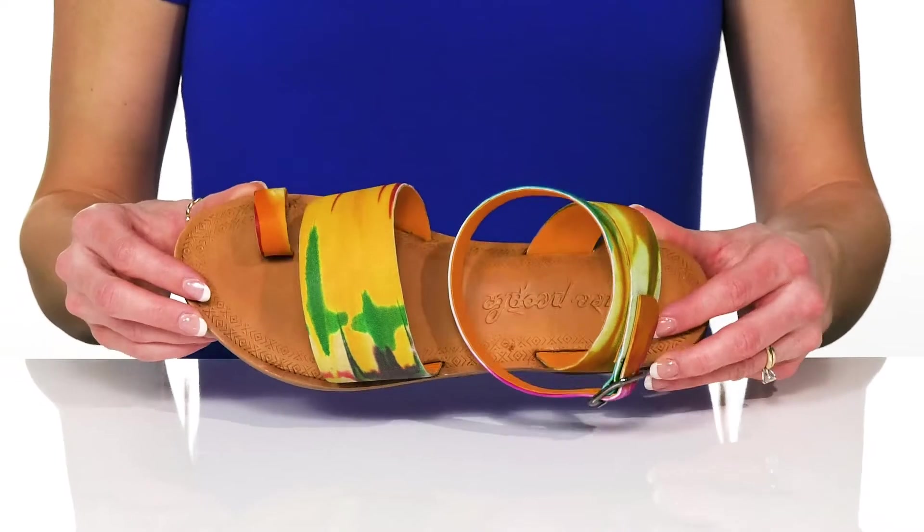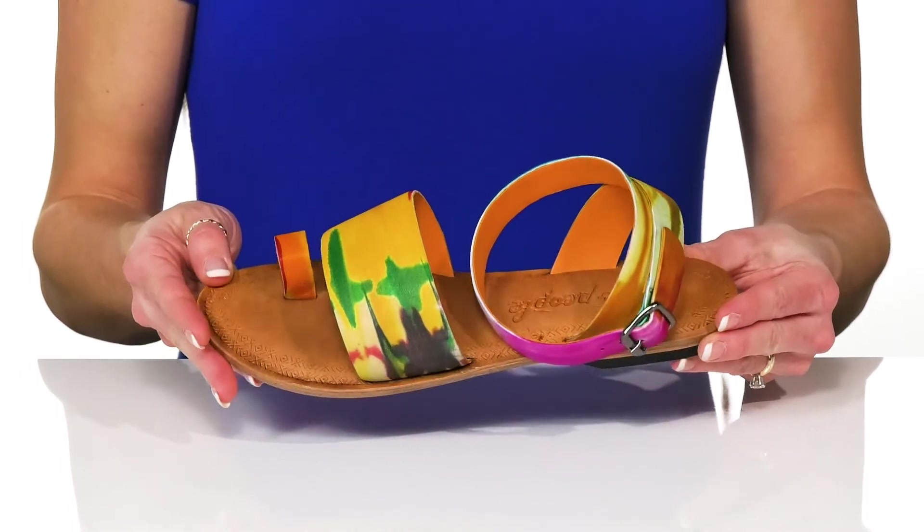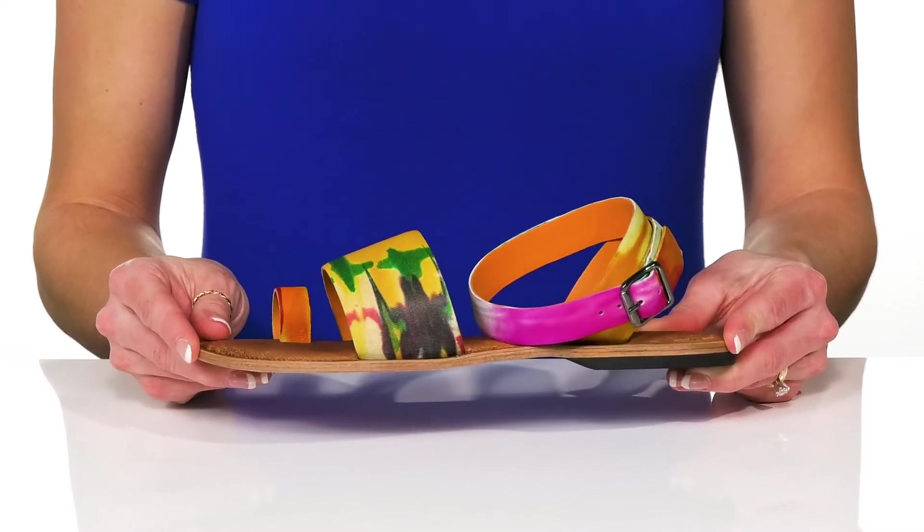The insole is leather as well and has a really fun print all the way around. These will be cute to add to a really festive event like a carnival or a birthday party.